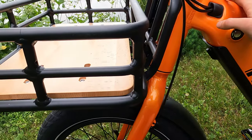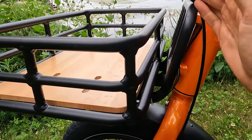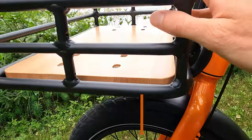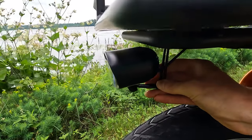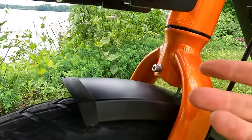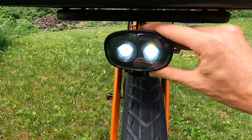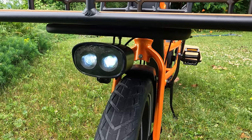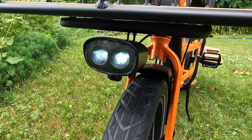We have the optional front rack and basket installed. KBO hooked us up with all the accessories so we could show them off. Something to note is that when you purchase the front rack and basket, you need to move the front light, which is now tucked underneath the basket. When it's mounted there, the light won't move with the handlebars, whereas from the factory-mounted position it will. The front light has two LEDs — they're definitely better at night, though for daylight visibility I always recommend external rechargeable lights on flashing mode.